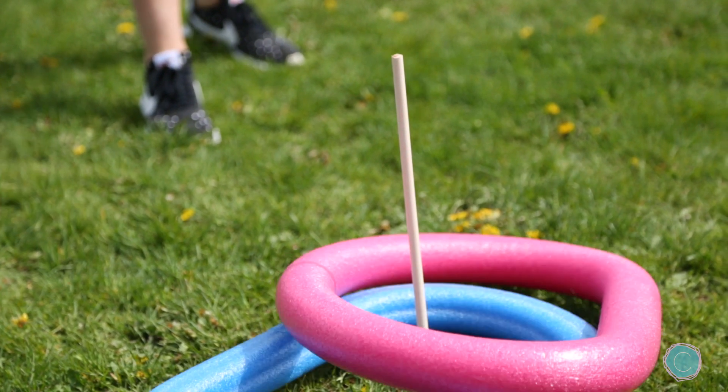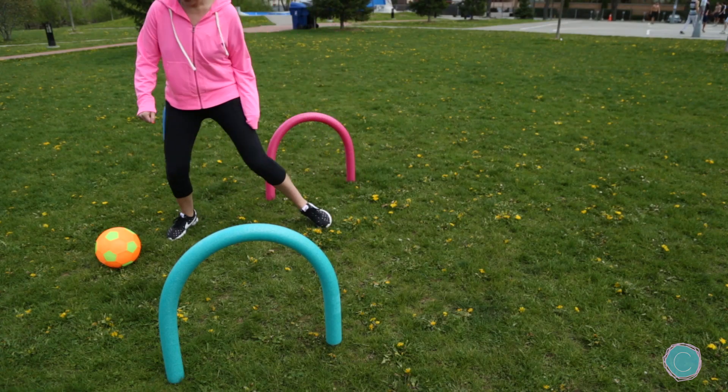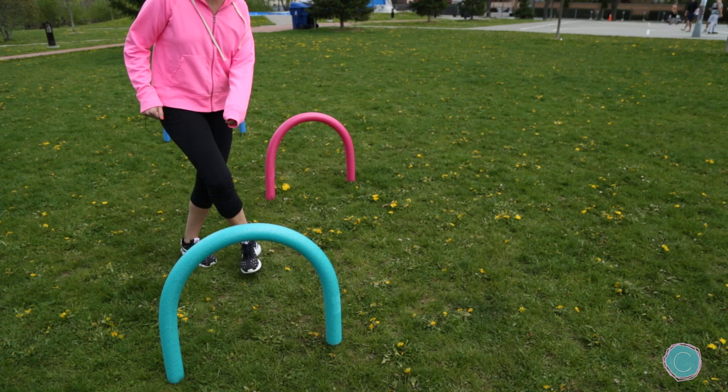Now that your obstacle course is all set up, you can have the kids use it however they like. They could run through it, they can crawl through it, they could kick a ball through it. Whatever they choose to do, just make sure you're having lots of fun outside.